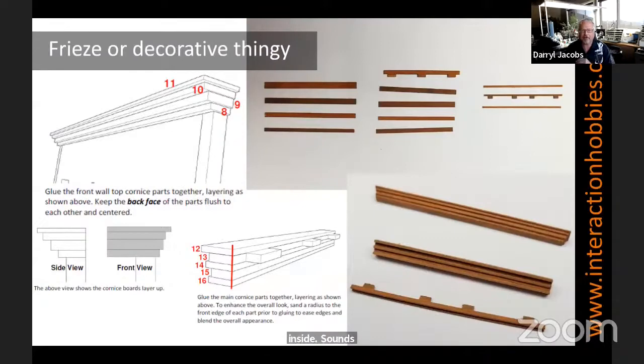The frieze — or I think that's what it's called, I call it the decorative thingy on the top of the building — is actually made out of a couple layers of wood and poly back. The trick here when you come to this part is to make sure you keep your alignment of these various layers pretty square. I recommend picking all the parts out using the part sheet, lay it all out so you know which order the pieces go in, to make sure you get the correct layered effect when you're done. Then you just go along and sandwich and glue the layers together.